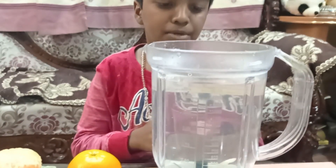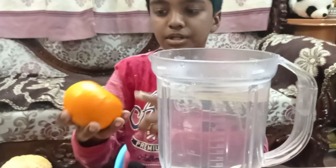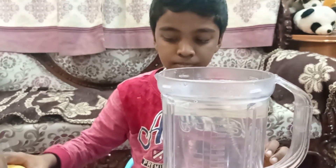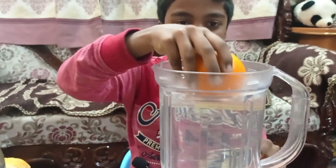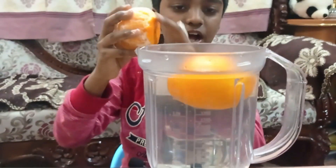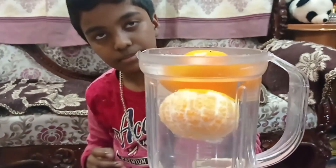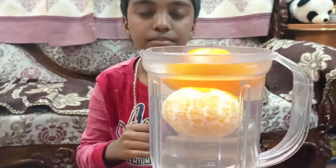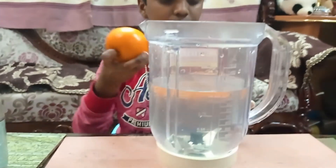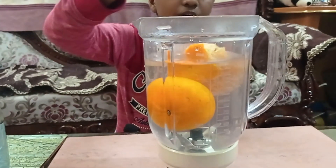This is the third experiment. For this experiment you need a transparent jar, a full orange, and a half-peeled orange. If I put the full orange inside it will float, but if I put the half-peeled orange it will sink a little bit. Let me do it again — first the full orange, and now the half-peeled.